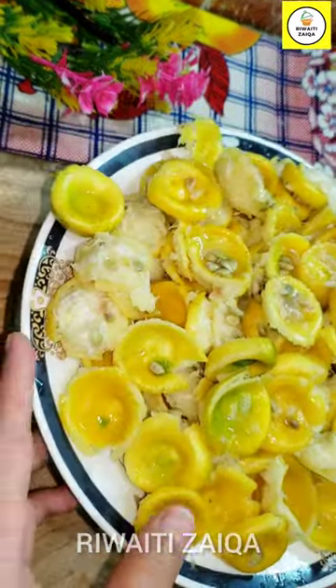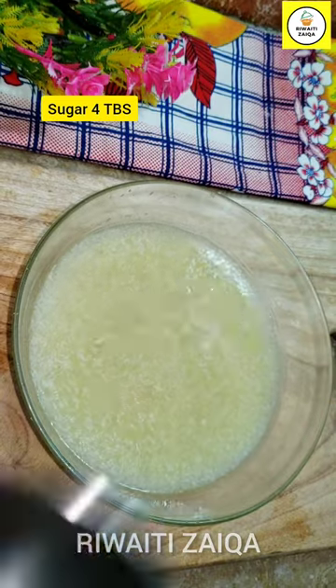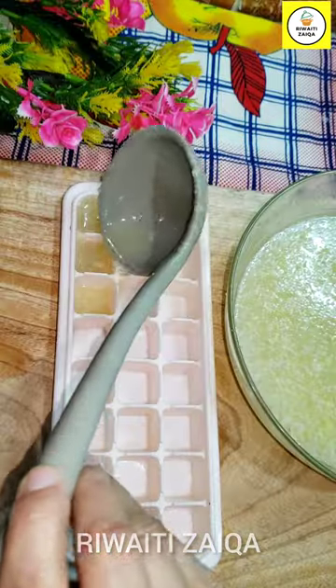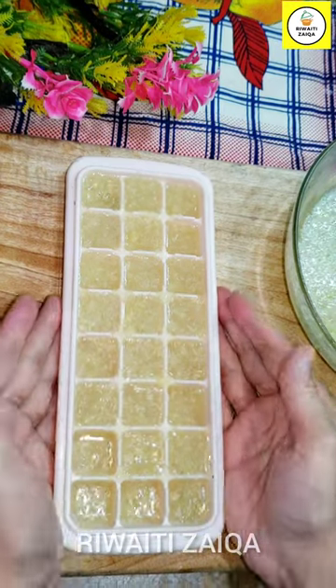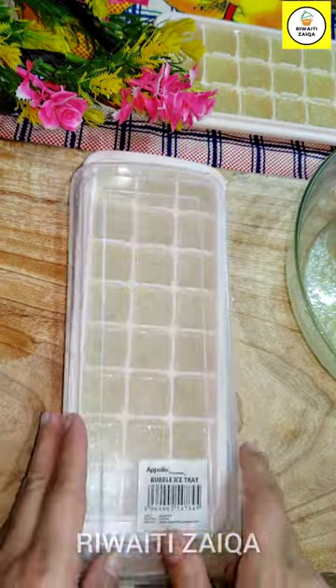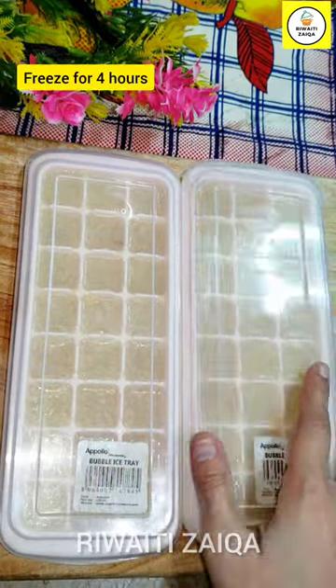You can make a lemon mix and share the recipe in the description. I will mix it in 4 tablespoons and mix it. Then we will freeze it in a tray and freeze it. This is about 4 hours of freeze.